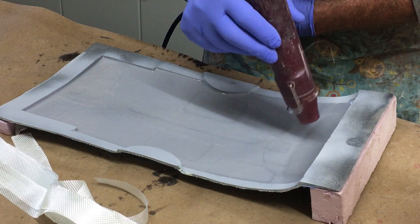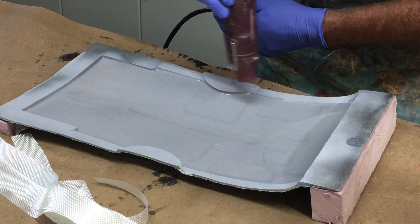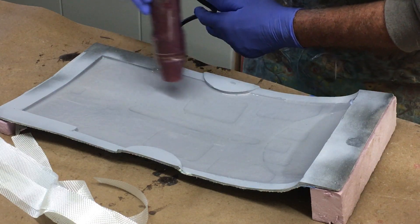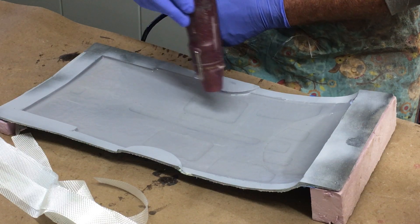As I've said before, this is a super super hot heat gun. I can see little bubbles popping — but are they important? I don't know.